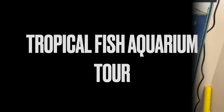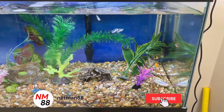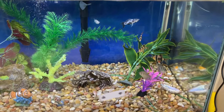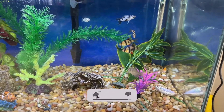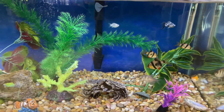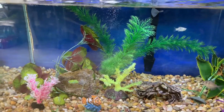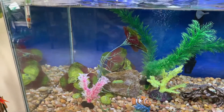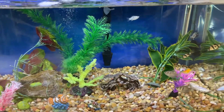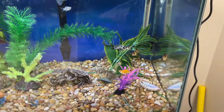Hey everybody, welcome to the video. Today's video is a fish aquarium tour, so I'm gonna give a tour of my fish aquarium. The hobby we have is actually tropical fish. Our aquarium is 34 gallons, so it's not gonna be a really big aquarium, but it definitely meets our needs.